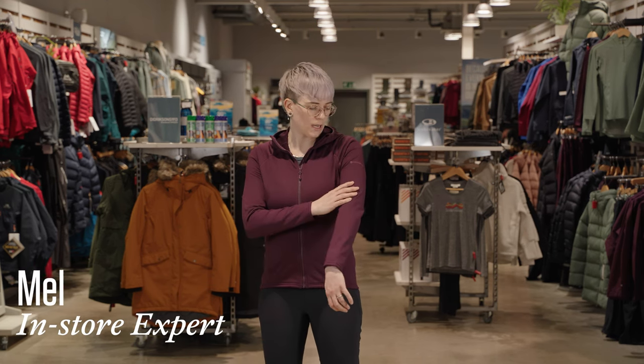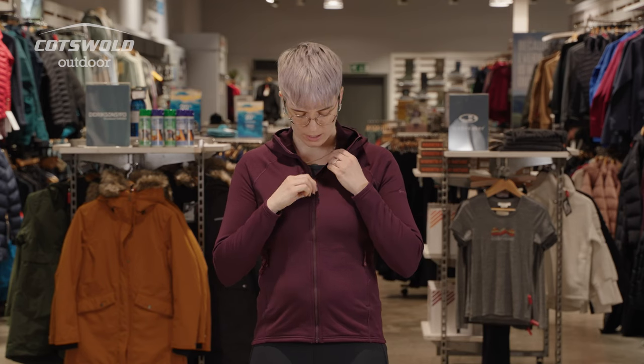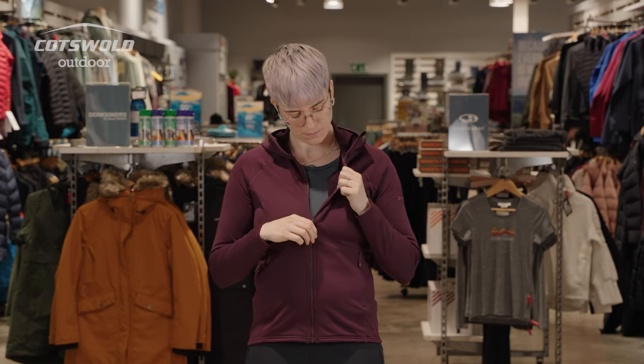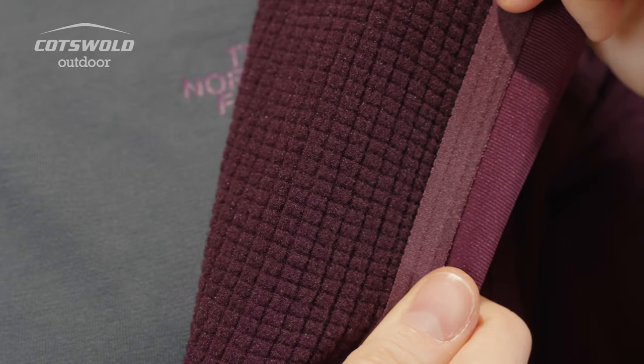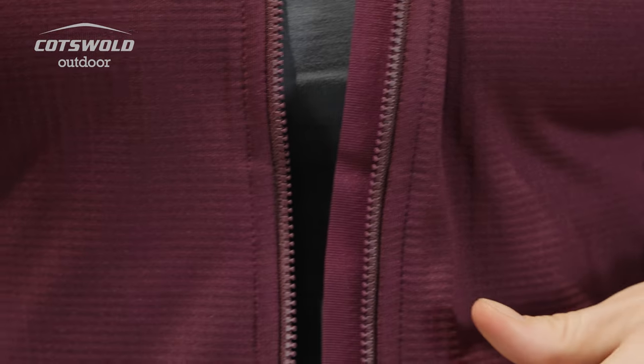Hi, I'm Mel from Cotswold Outdoor in Skipton, and this is the Montane Proteum hoodie. This hoodie features a grid fleece, so it's a small gridded pattern on the inside of the jacket with a smooth face on the outside.